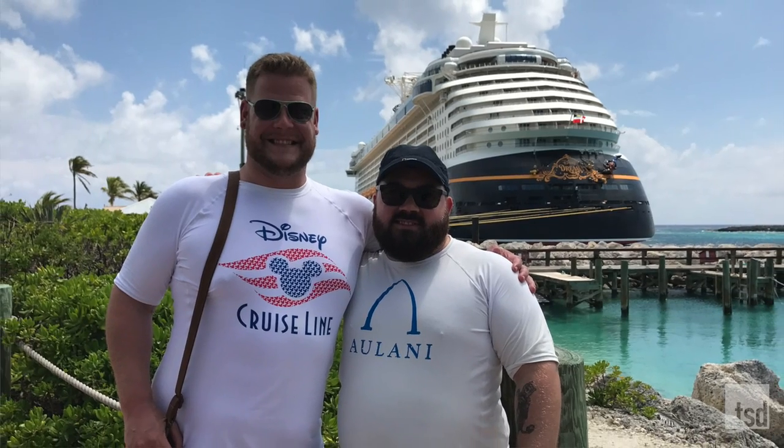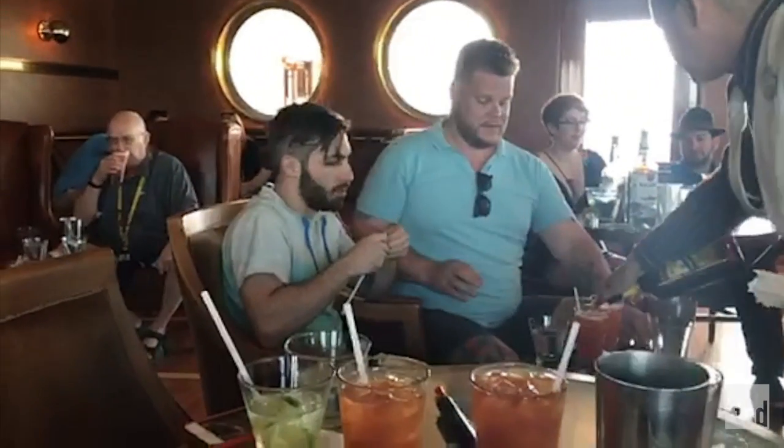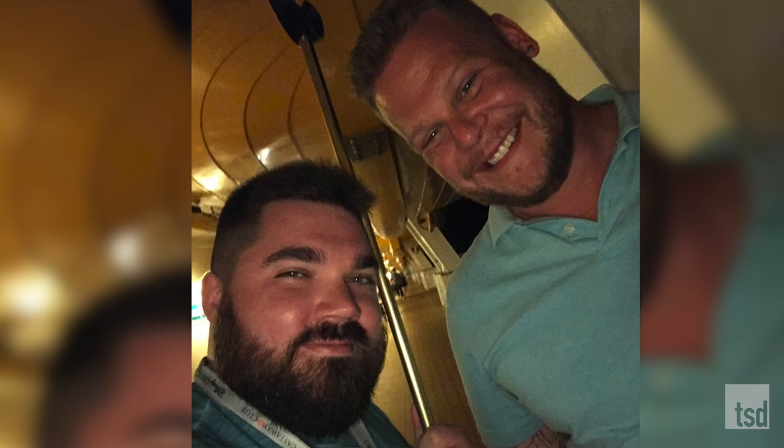Jason and I just recently got back from a lovely Caribbean cruise with our friends and family, and while we were on this cruise we had a delicious drink called the Rum Runner. To be true, we probably had far too many of the delicious drink called the Rum Runner. Truer words have never been said, so today we're gonna make Rum Runners for you, the viewers.